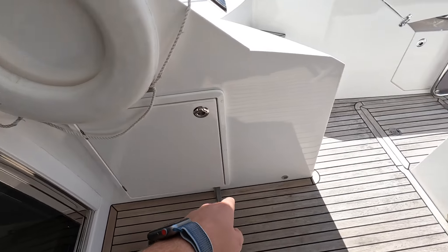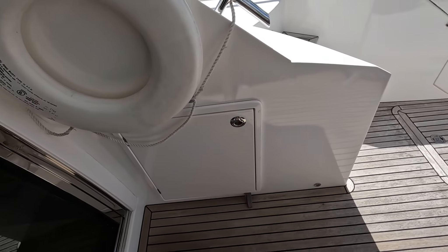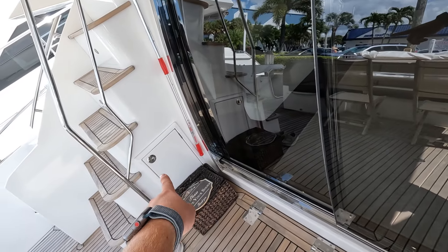Here's your storage and then engine access, which we'll get to, and then more storage over here.